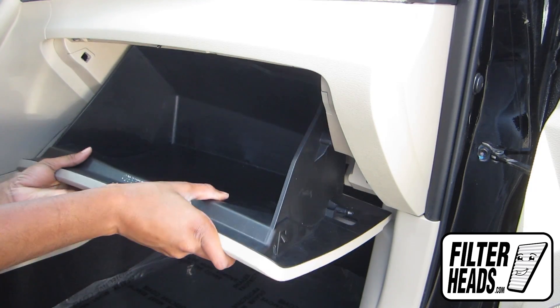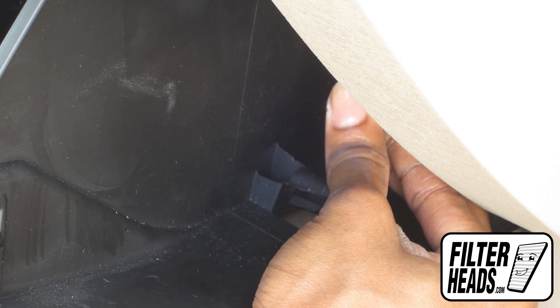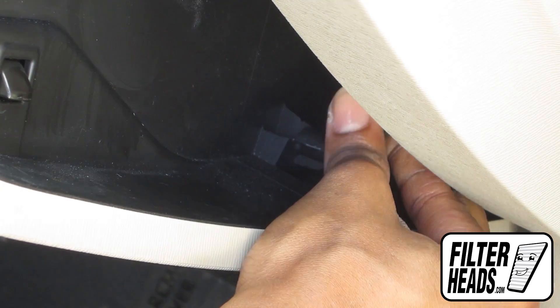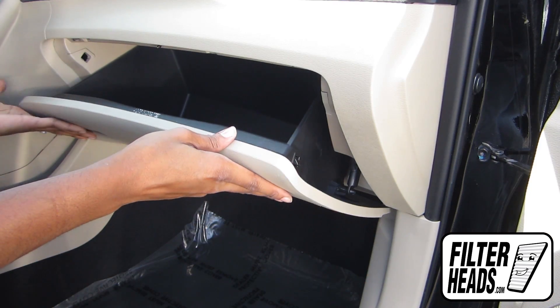Partially close the glove box so that the stops re-engage. Hook the dampener arm back onto the glove box. Close the glove box.